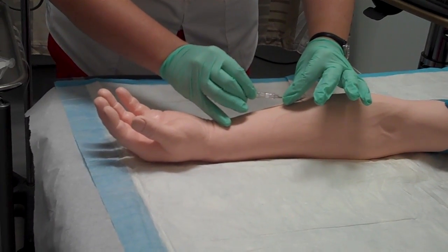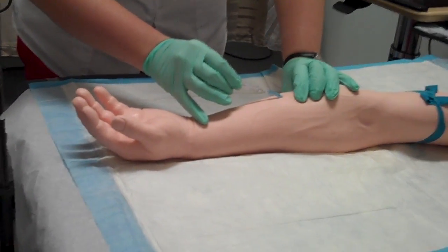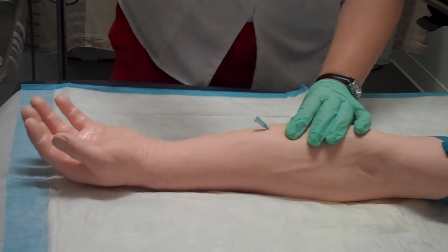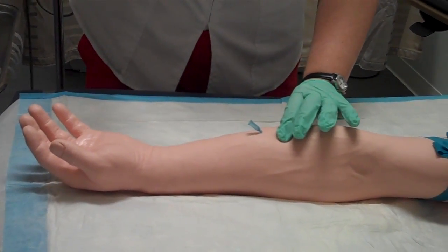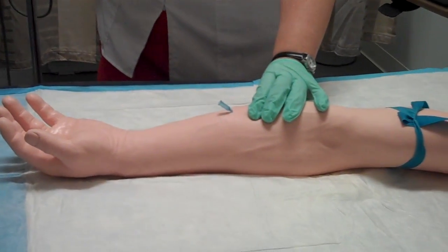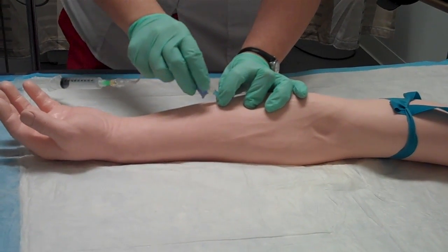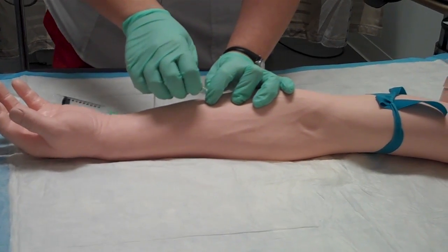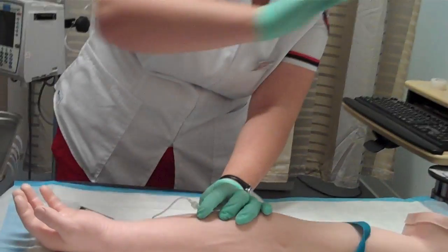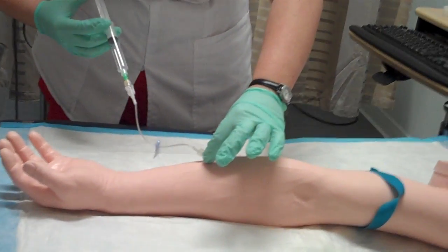Now I'm going to advance my cannula. I'm going to occlude it. I'm going to take my needle out and put it in the sharps container. Now I'm going to attach my extension set — still occluding it — and twist it on. Before I flush, I'm going to pop my tourniquet and remove my hand.